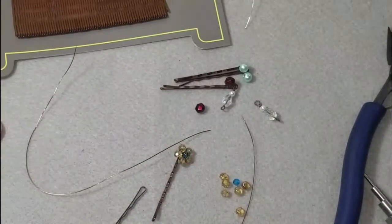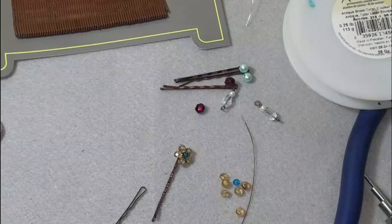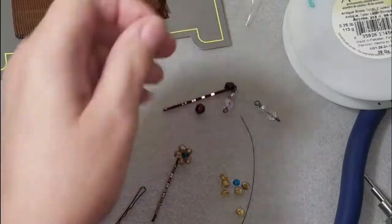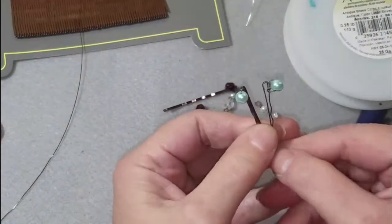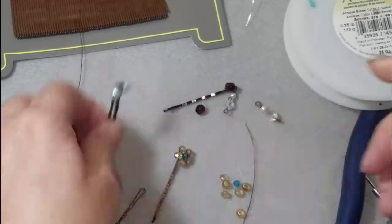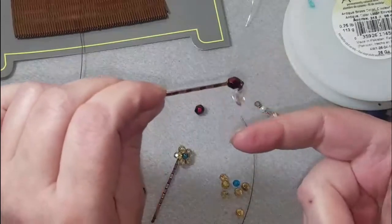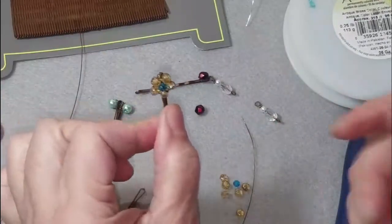Hi guys, welcome to my channel! We are going to make bobby pins as promised. This is the basic one, here's one with a little dangle on it — isn't that cute — and here's a little flower.